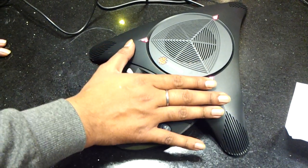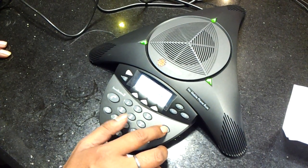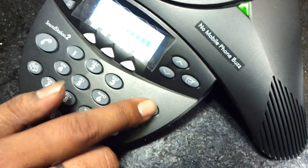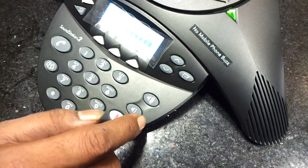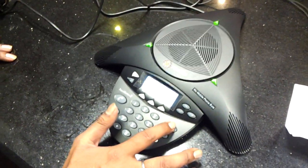To remove the mute, we can press this button again. This is the maximum volume button — from this we can increase the volume of this device. And if you want to decrease the volume, we can use this button. So this is the less volume button and this is the max volume button.